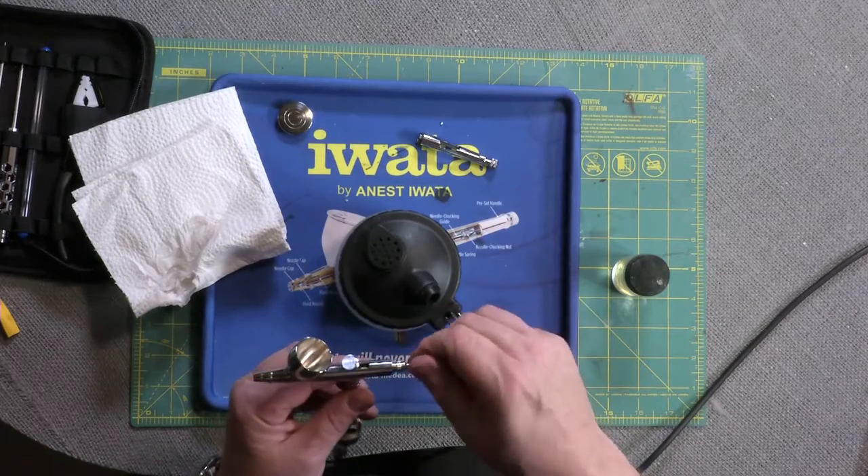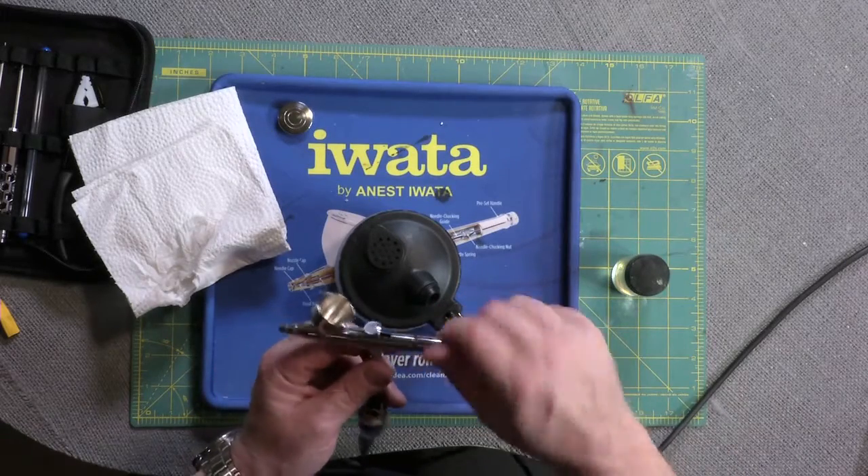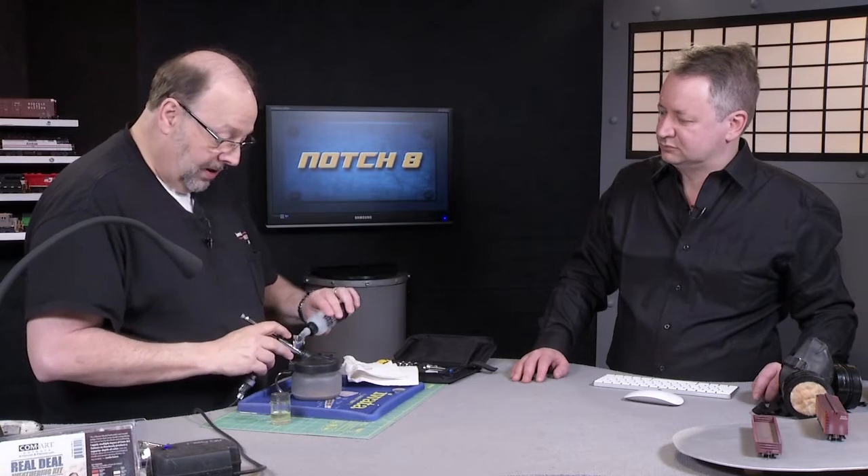Reseat the needle, put it back in — all this is just finger tight — and then one final rinse.